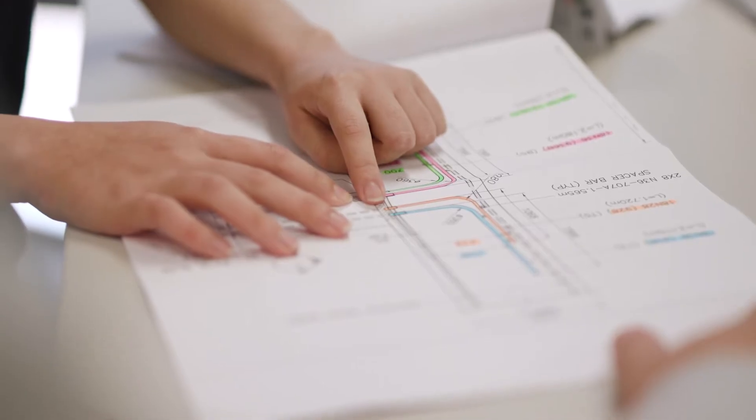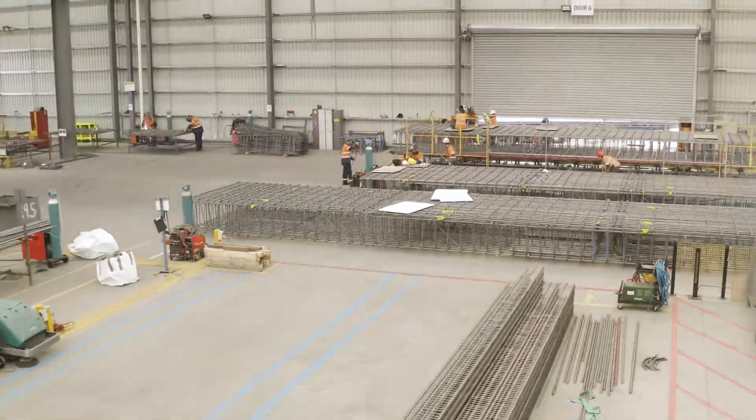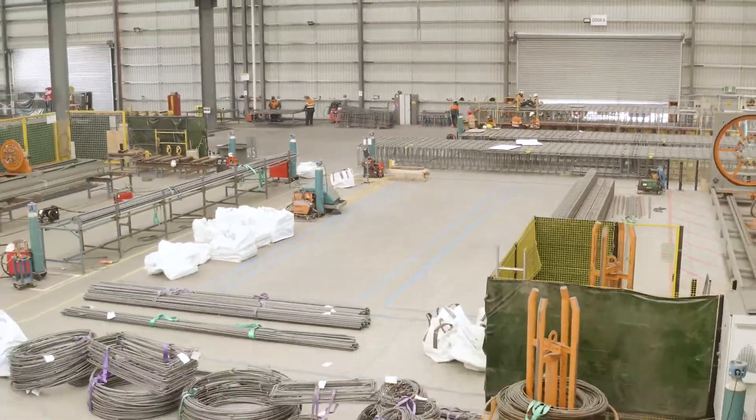We developed an assembly line for the D-wall cages, and pretty much made a practical jig just for the D-wall. We also improved and upgraded our factory in order to take and store the D-wall cages.